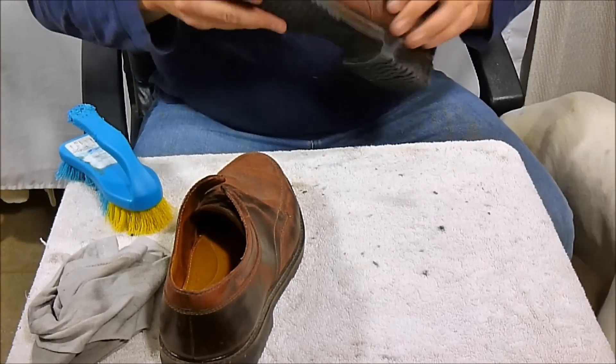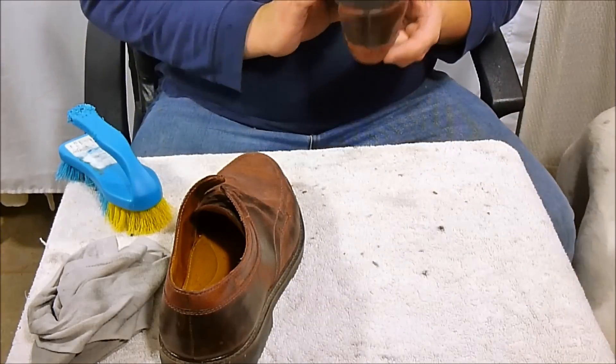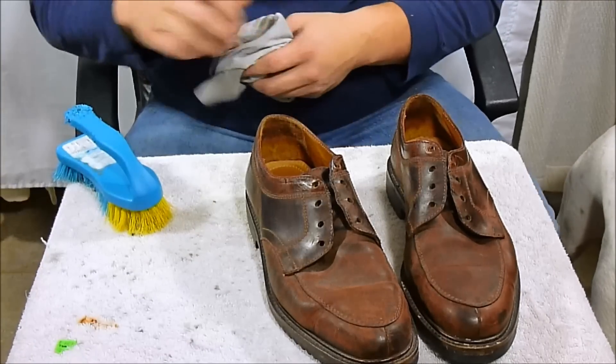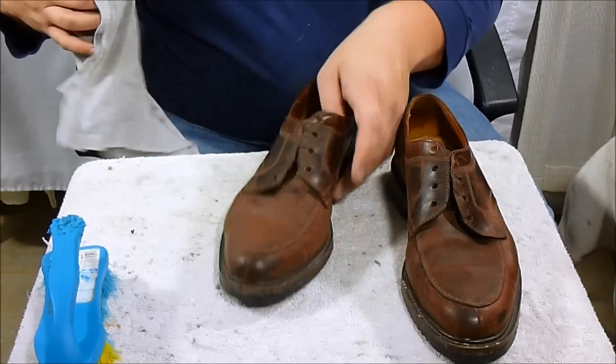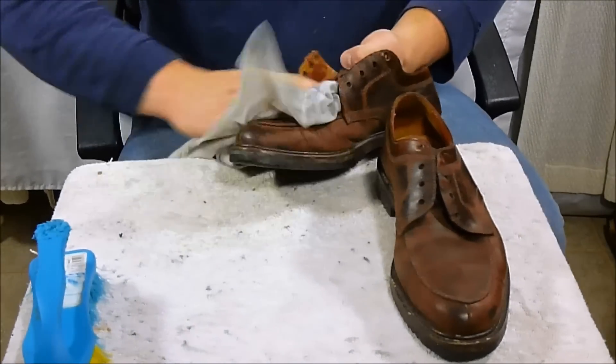Those look good — I'll show you a before and after. I'm happy with that. It just knocks off a lot of the big chunks. I'm really not too worried about the bottoms; I just don't want them to look disastrous for photos. Now we're going to wipe down both of the shoes and try to get off as much dirt as you can.